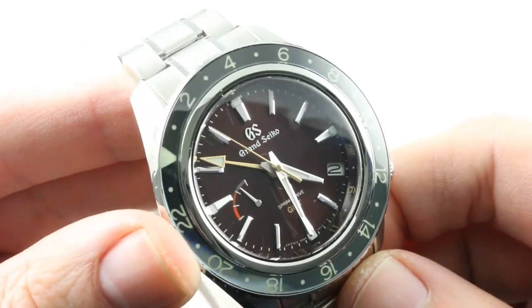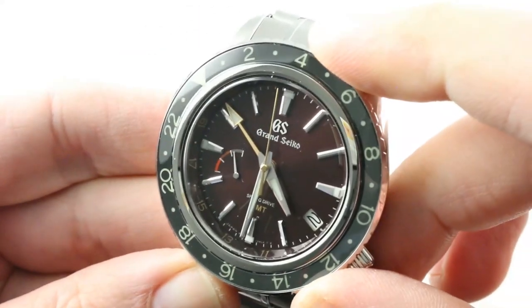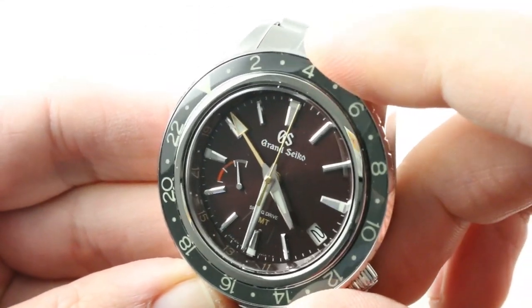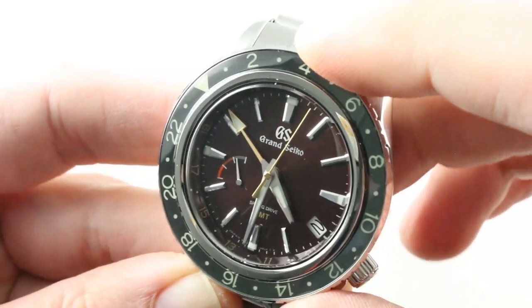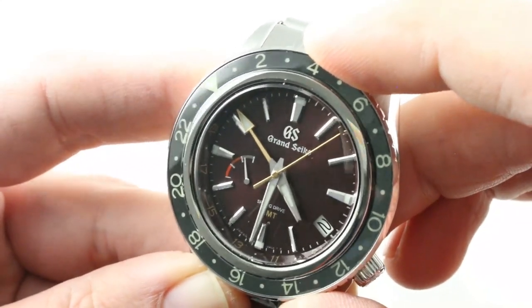The Grand Seiko also has rarity on its side — 600 pieces total from a brand that makes about 35,000 watches a year, versus undoubtedly tens of thousands of Explorer IIs per year from a company that makes close to 800,000 watches total.